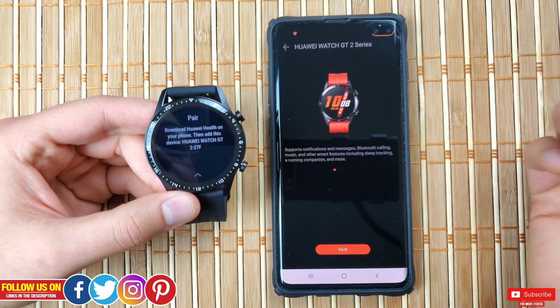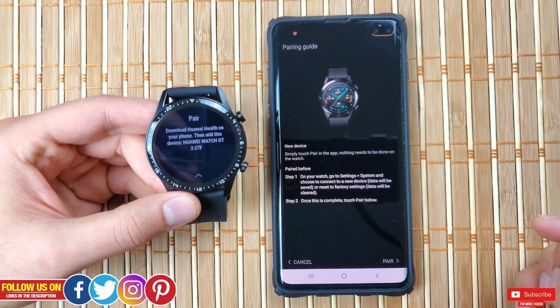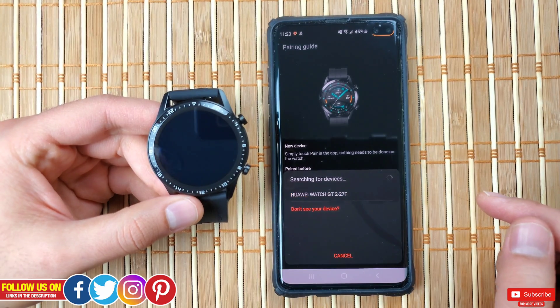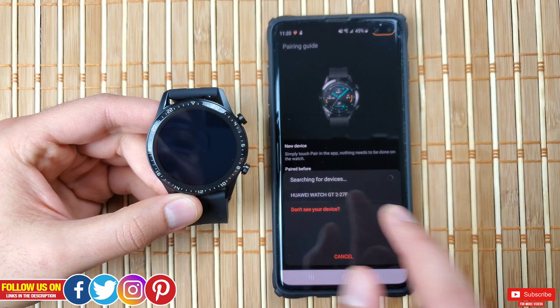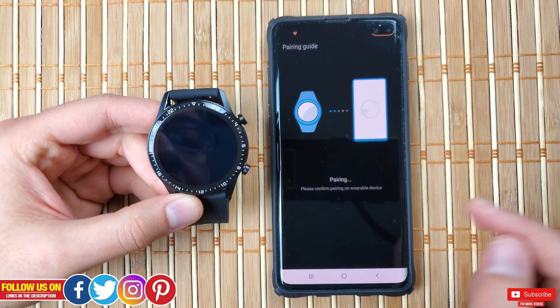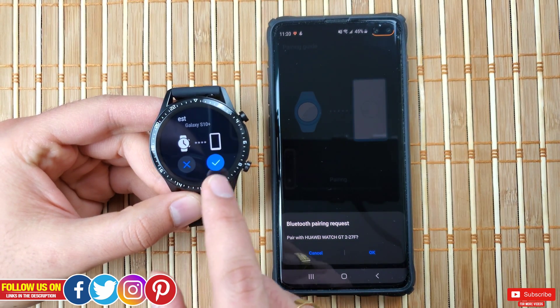On the next screen, click pair and the pairing process will start. Once your watch is detected, go ahead and select it and the pairing process will instantly begin. It's a pretty straightforward process. Once paired, follow along by clicking continue.